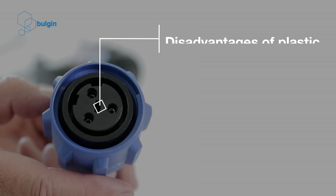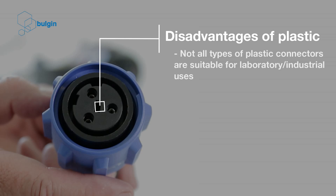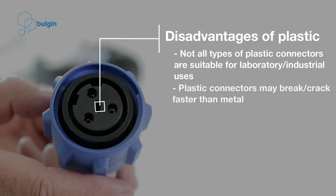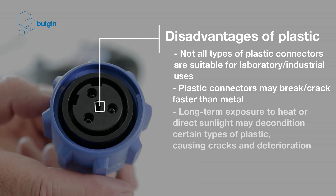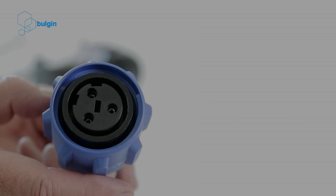Disadvantages of plastic: not all types of plastic connectors are suitable for laboratory or industrial uses. Plastic connectors may break or crack faster than metal. Long-term exposure to heat or direct sunlight may decondition certain types of plastic, causing cracks and deterioration.